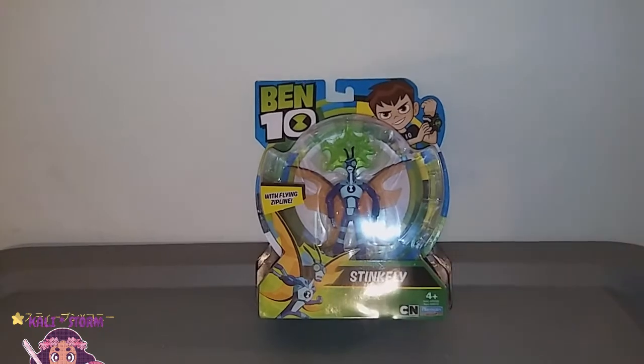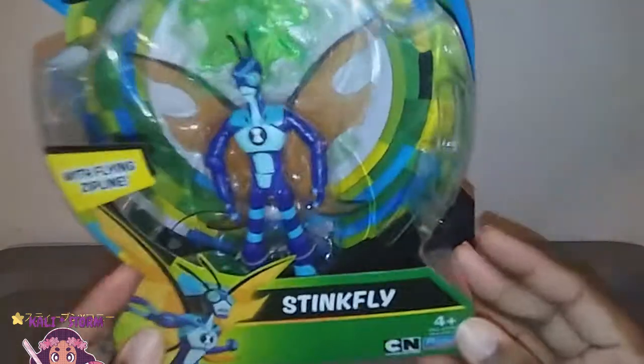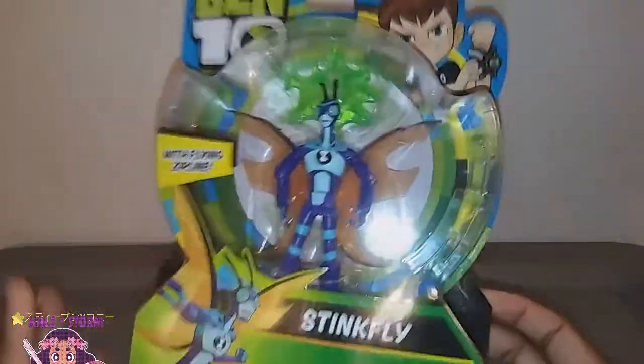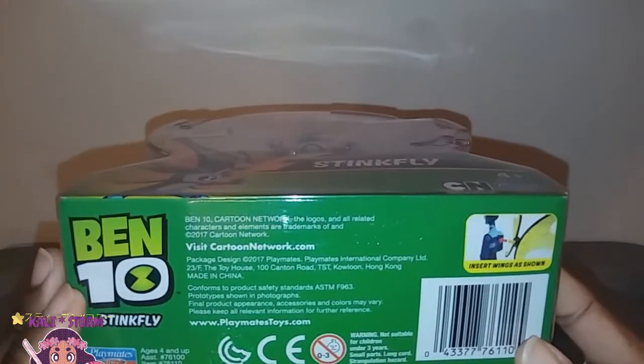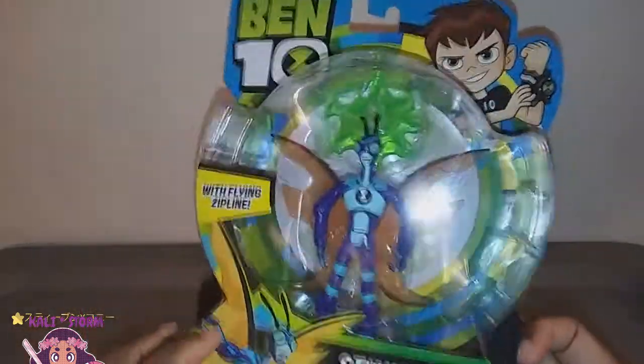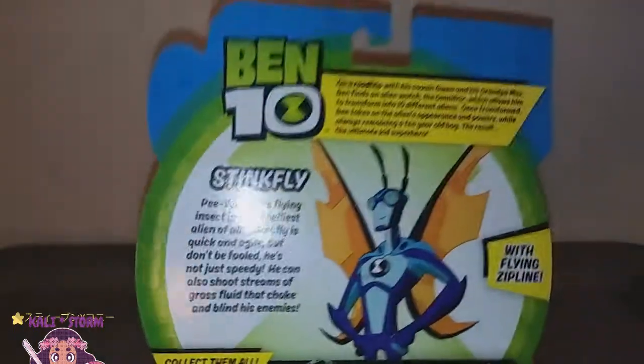Hey guys, Callie Stormdahl here and today I'm here to review Stinkfly from the Ben 10 series. This is an action figure that I picked up. I'm not sure how new he is — it says 2017. So this is a 2017 figure, but I picked him up because I thought he looked cool.